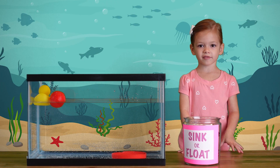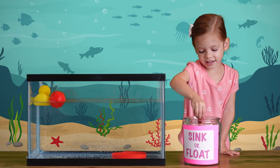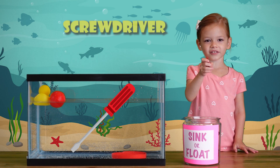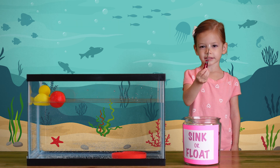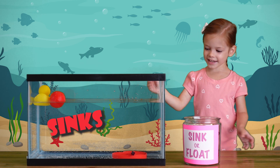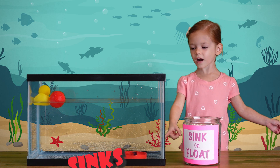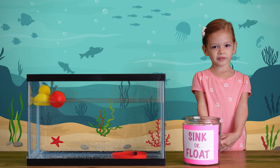Let's see what else we have in the drawer. A screwdriver! I think it's going to sink. Let's see what happens! It sinks to the bottom like the heart! It sits on top of the heart!